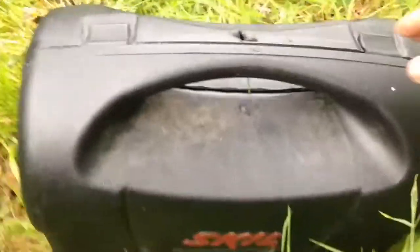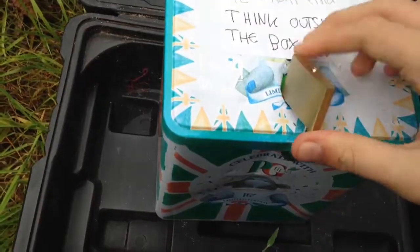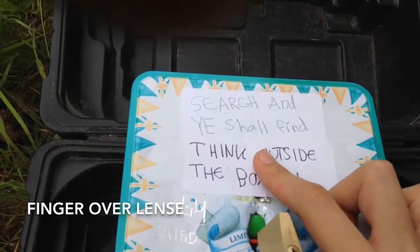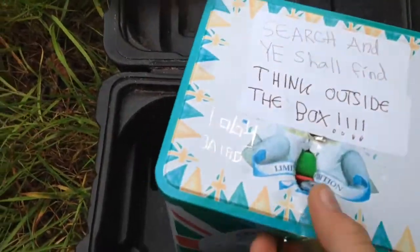You get this box and you're like, okay, what's this? You take it, open it, and you come across a PG Tips tin which I made into a container with a padlock. And it says 'think outside the box — search and ye shall find.'